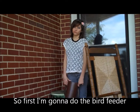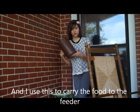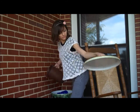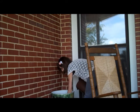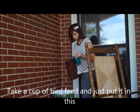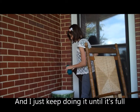First, I'm going to do the bowl feeder. I use it to carry the food to the feeder for my cat. Take a cup and let's put it in and keep doing it till it's full.